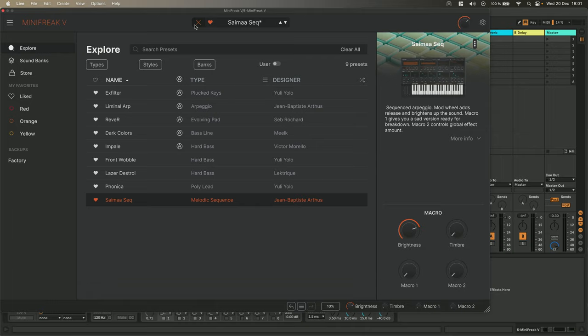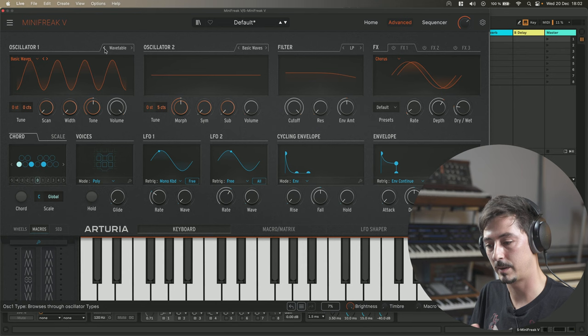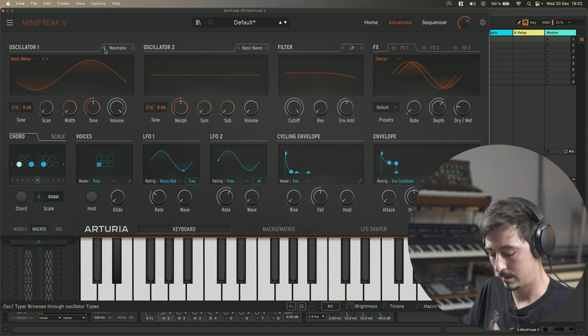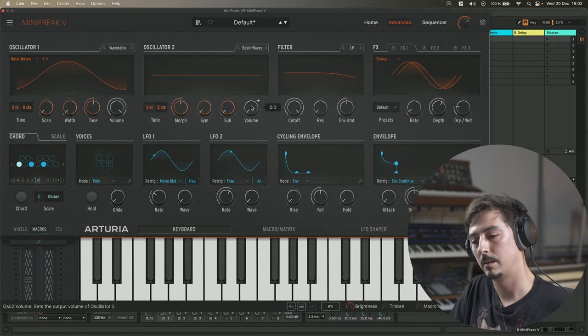Just before the release of V Collection, we updated MiniFreak V and MiniFreak. In MicroFreak we had a wavetable engine, but as you may have noticed we didn't have it in MiniFreak V. The reason is we wanted to come up with a new engine that sounds better. MiniFreak V — the software and hardware — have more processing power, so we could afford it. So this is basically a sine wave, and what I really like to do especially with wavetables is doing FM cross-modulation.